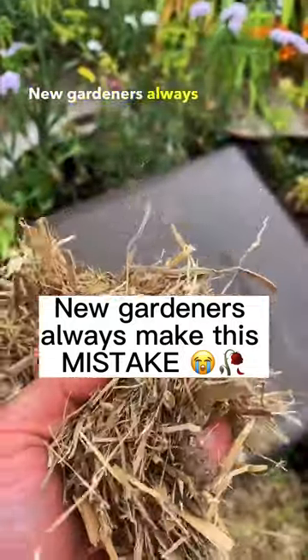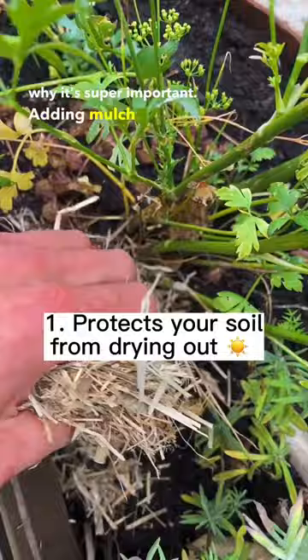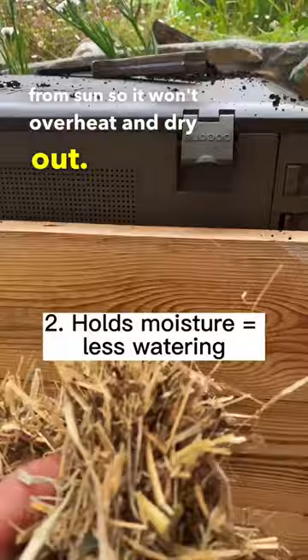New gardeners always forget to add mulch. Here are three reasons why it's super important. Adding mulch actually protects the soil from sun so it won't overheat and dry out. Mulch also helps lock in the moisture, so that means less watering for you.